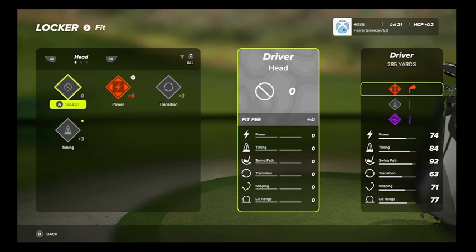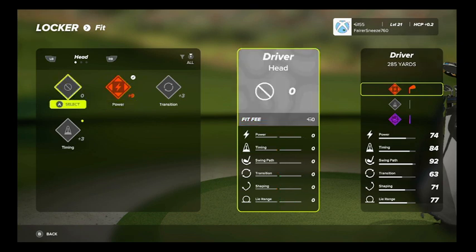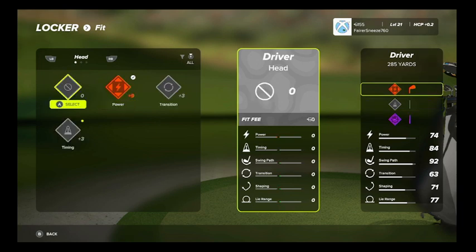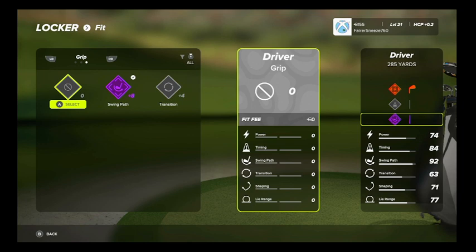Use your left and right bumper to move. This is starting out just to change the head of the driver. If you notice, I've got it selected at plus nine. If you hit the right bumper, I've got plus three, which is now the shaft. So you go from the head to the shaft and then the grip.